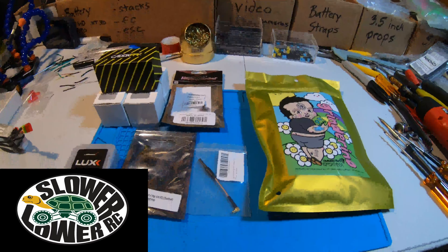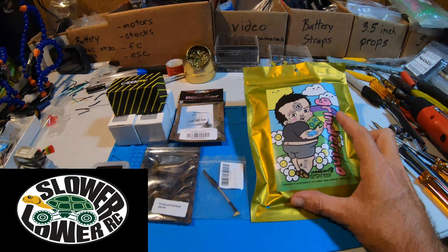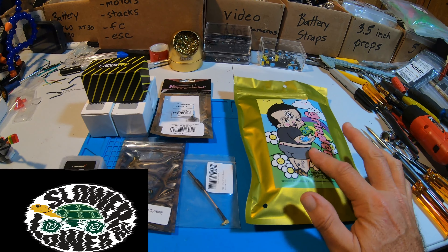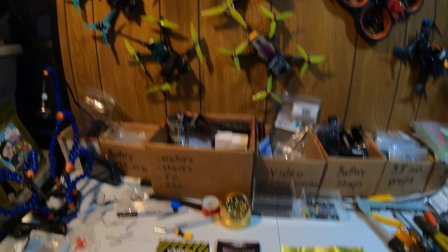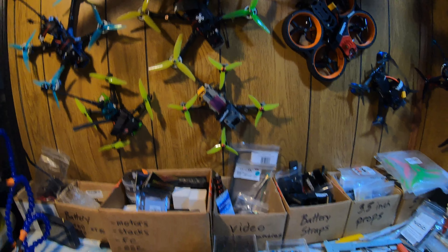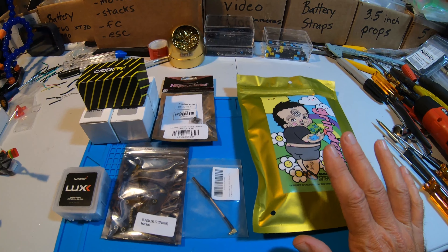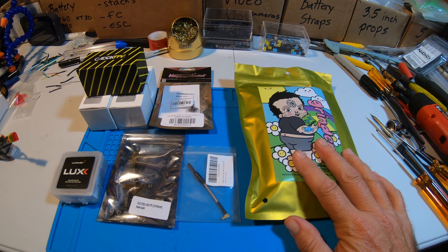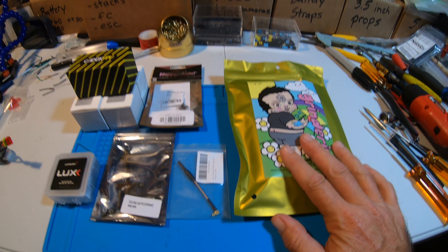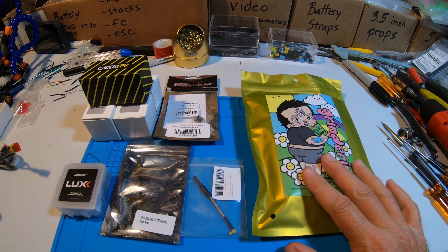Hey everybody, what I'm about to attempt is I got another grinderino and I want to make this guy a sub-250. I've made a few of these. In a minute we'll put them on the scale and see what they ended up and go over the specs. This one I want to be a 4S little ripper and I want it to be sub-250 with the battery, but it's got to be a little ripper.